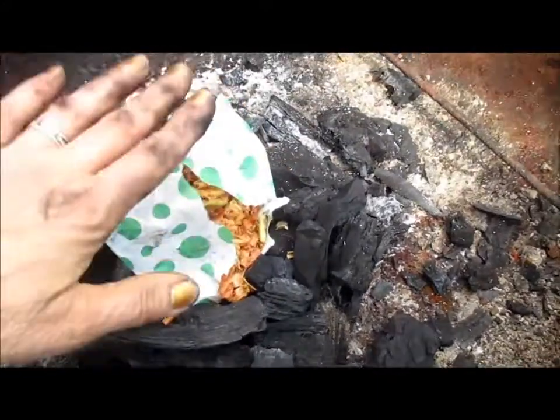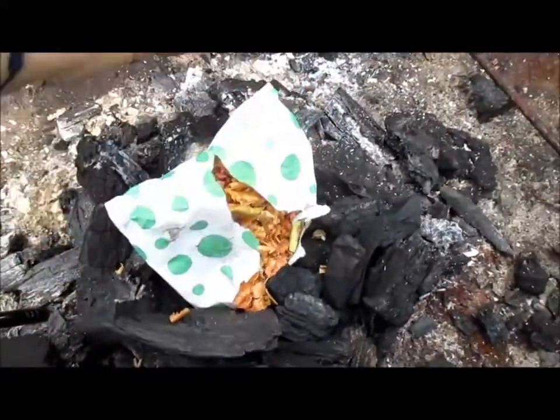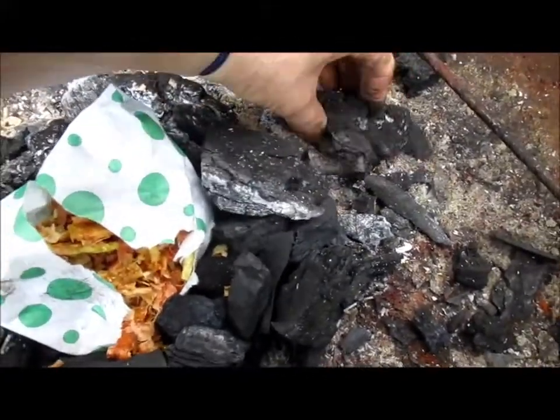Just rip the middle open a little bit. Don't scatter it, just leave it like that. Pile up your charcoal around it.